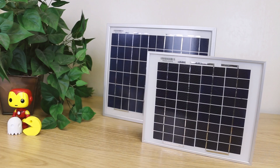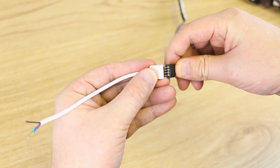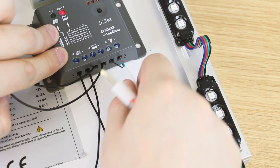Notably, the 5-watt and 10-watt versions can be used in conjunction with the solar charge controller as a way to easily power your outdoor LED strips.